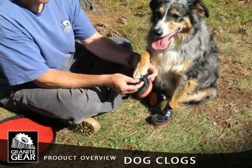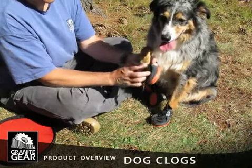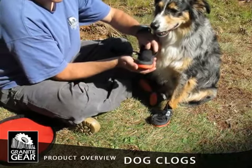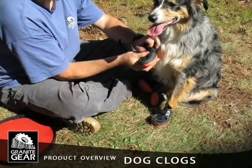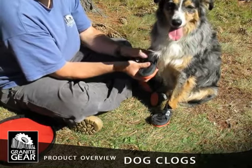To put the dog clogs on, just take the paw and slide it into the dog clog. You want to get the paw so it goes all the way in — sometimes the claws will kind of catch on the bottom. Get the paw in until you can feel the front of the paw right up into the front of the dog clog.